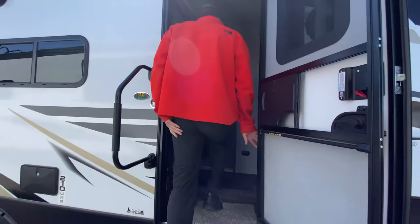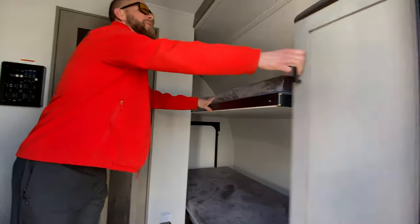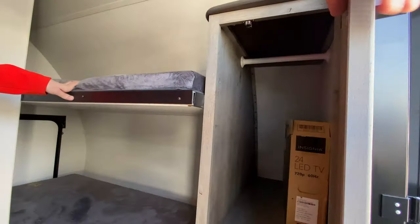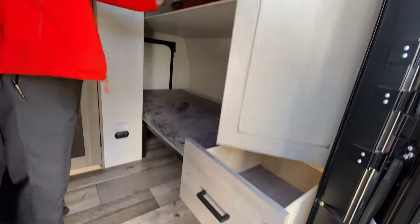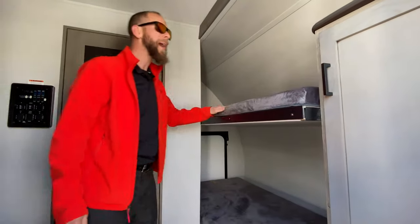Two bunks up in the front, and this has some storage here for the bunks. There's a drawer, and they can throw some stuff underneath their bunk too. Nice thick bunk mats.